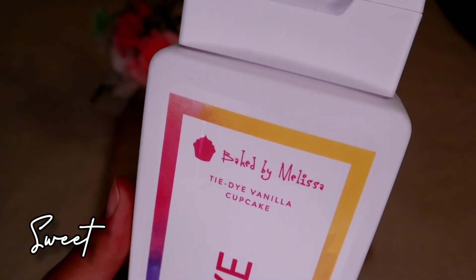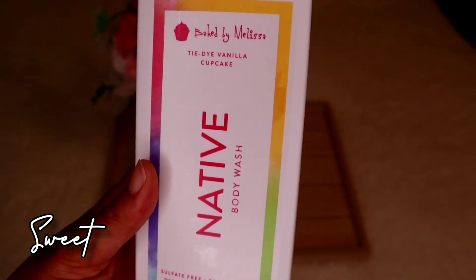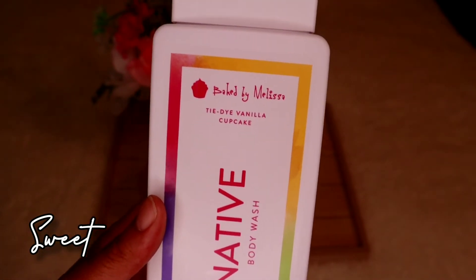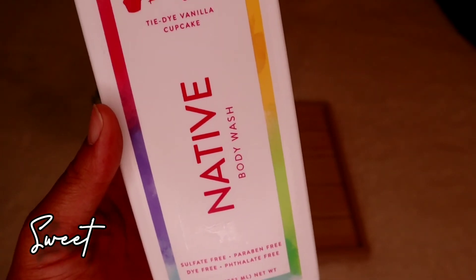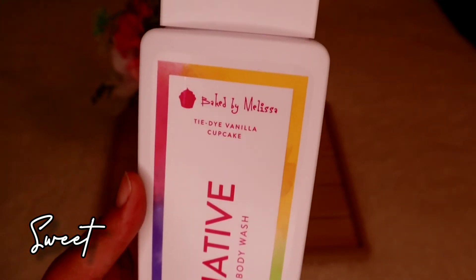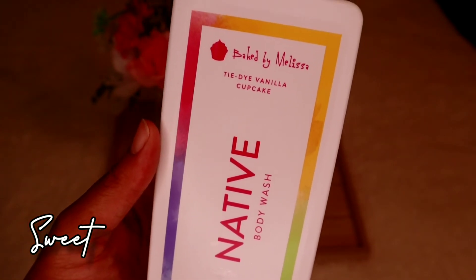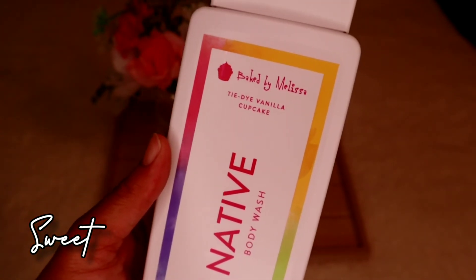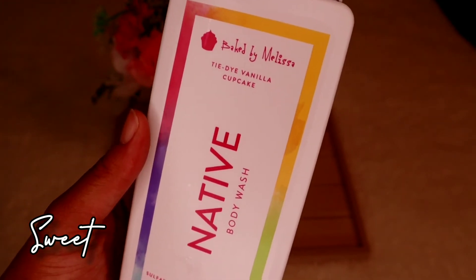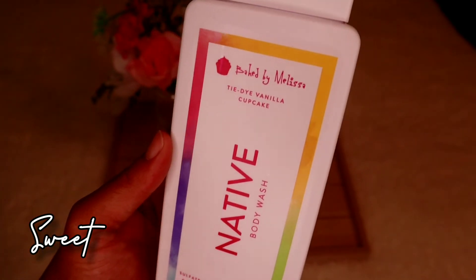For the body wash in the sweet set, this is the Native Tie-Dye Vanilla Cupcake body wash by Baked by Melissa. When I smelled it I got a bunch of vanilla sugarness — totally my vibe. I just purchased this yesterday so I haven't tried it yet, but I'm super excited. If you've tried it, comment below and let me know. I can't wait to see how the lather is, the aroma, and how long it lasts on your skin.